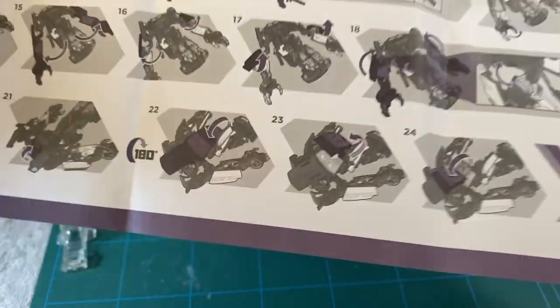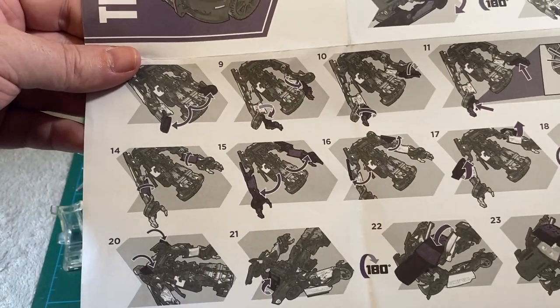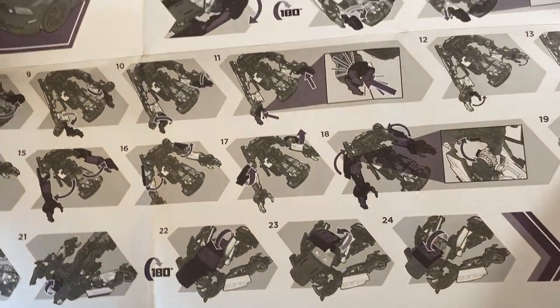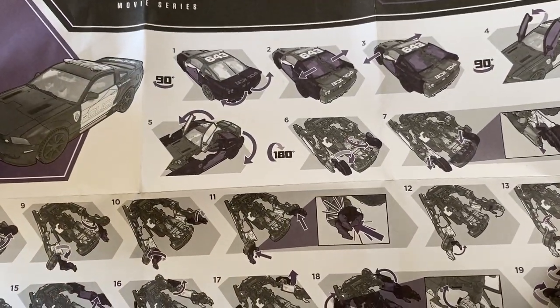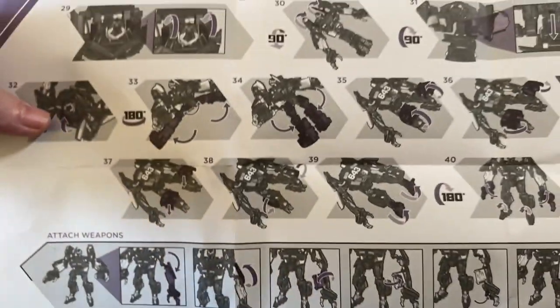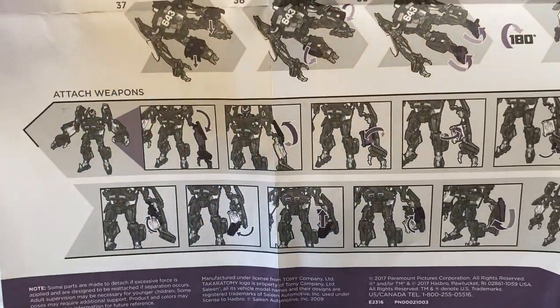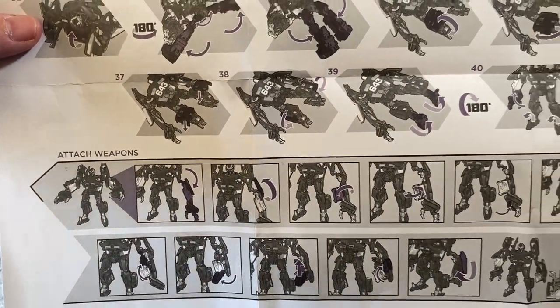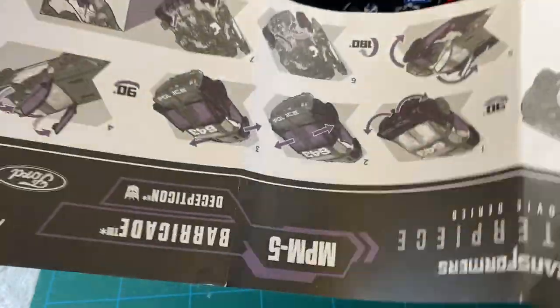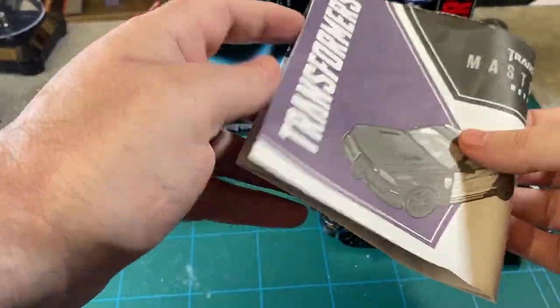If you've seen Shabby Mark's video on him trying to transform — he is worse than me. I mean, I'm bad. Look at all this — he was showing all his instructions.